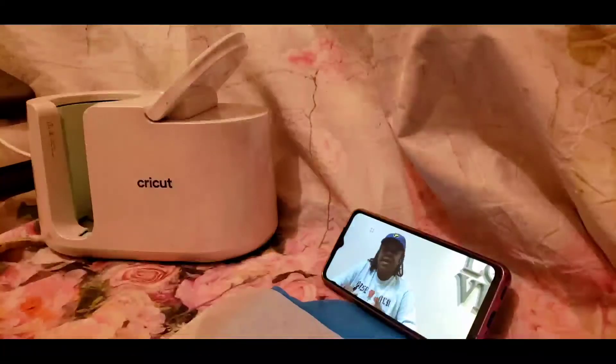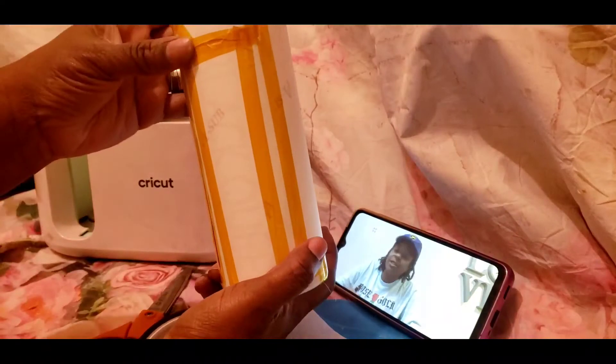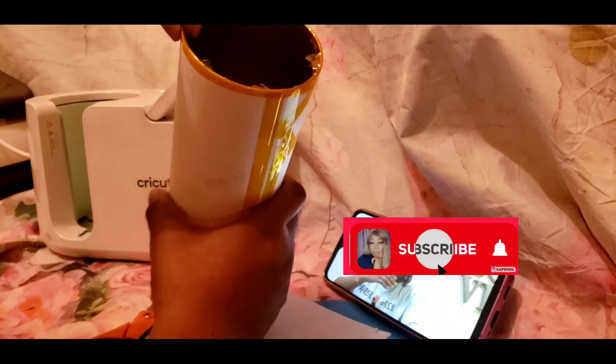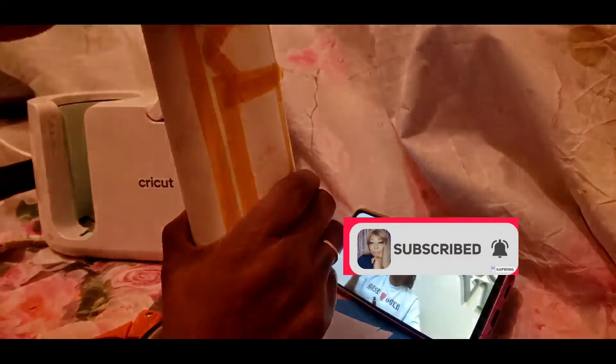Welcome guys, come on in. This video is going to be a quick one — I had a request on how to press mugs, so I'm going to show you.